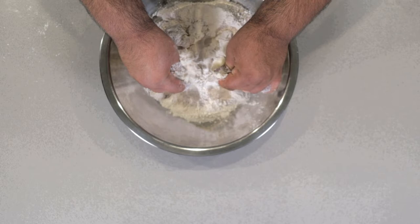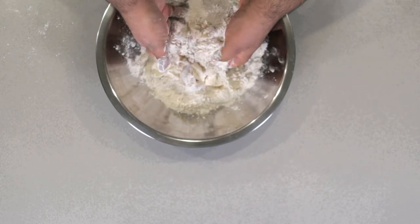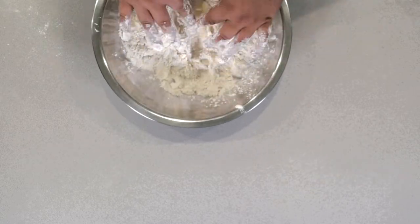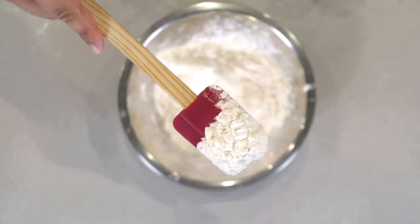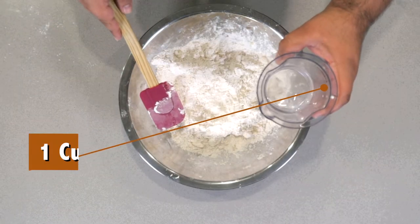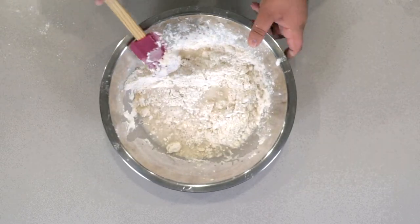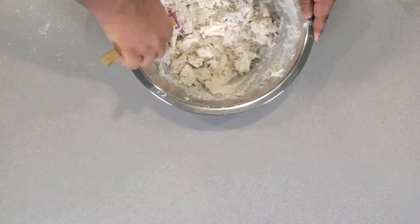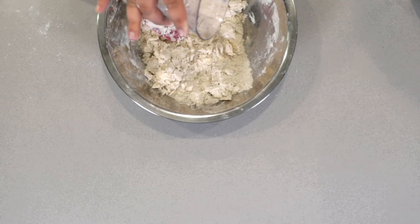Incorporate our fat into our dry ingredients. Just kind of pinch it into the dough. The lard's gonna be easy, but the butter's gonna take a bit of time. Once the mixture is nice and crumbly, add one cup of water. Mix it until it comes together. You might have to add a teeny bit more water — that's okay.